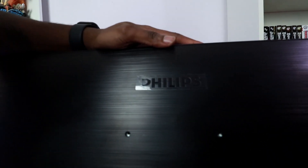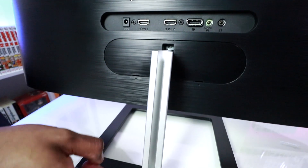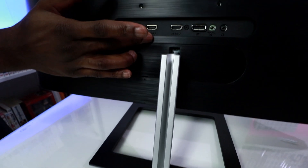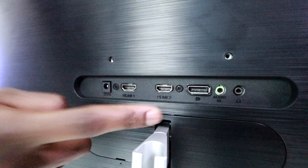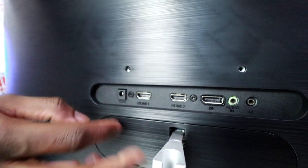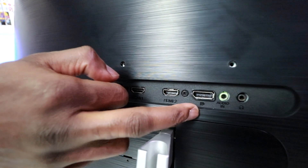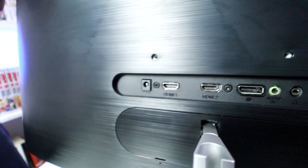There we go — here's the back of the monitor. At the back, as I was saying, you have the cable management just here where you pop your wires through. We've got two HDMI slots and one DisplayPort. I thought we had two DisplayPorts and one HDMI but we've got two HDMIs, one DP port, audio, and a power connector. There we have it.